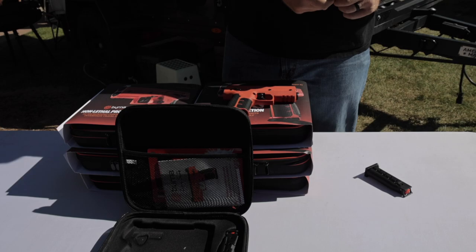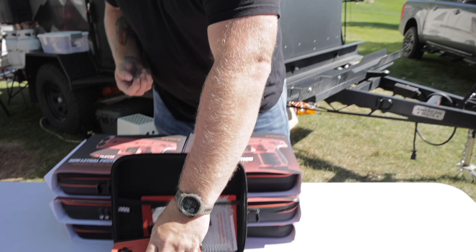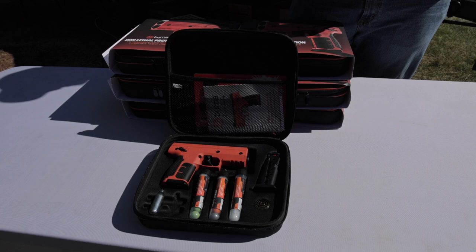They're really meant to deter anybody that wants to make an advance — Big Bear, Mountain Lion, Grizzly, any of that sort of stuff. The launcher comes with sights, an ambidextrous safety, and is magazine-fed. It is 50-state legal and TSA compliant — you can put it in your checked bag, but you cannot put it in your carry-on.